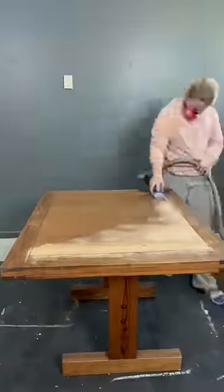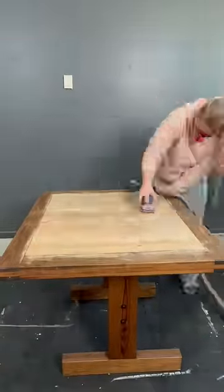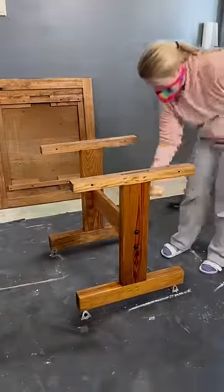Time for a quick table transformation. I sanded the top to raw wood, then I took shellac primer to spray the areas I was going to paint.